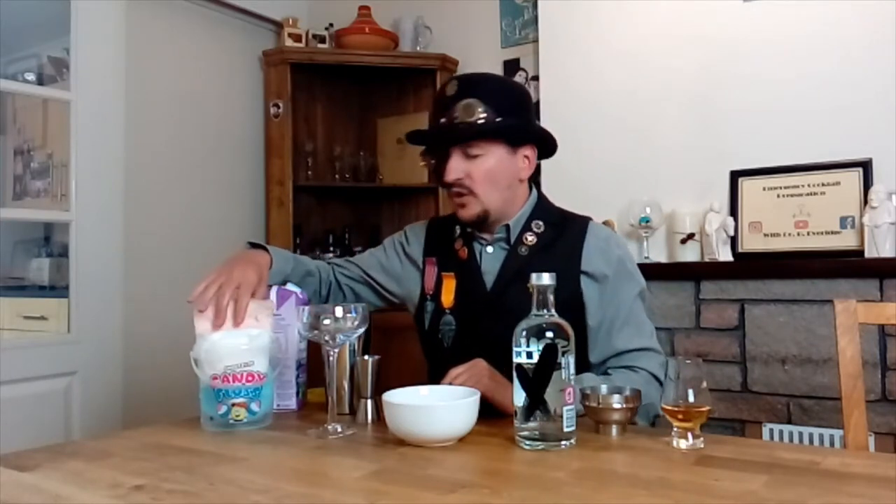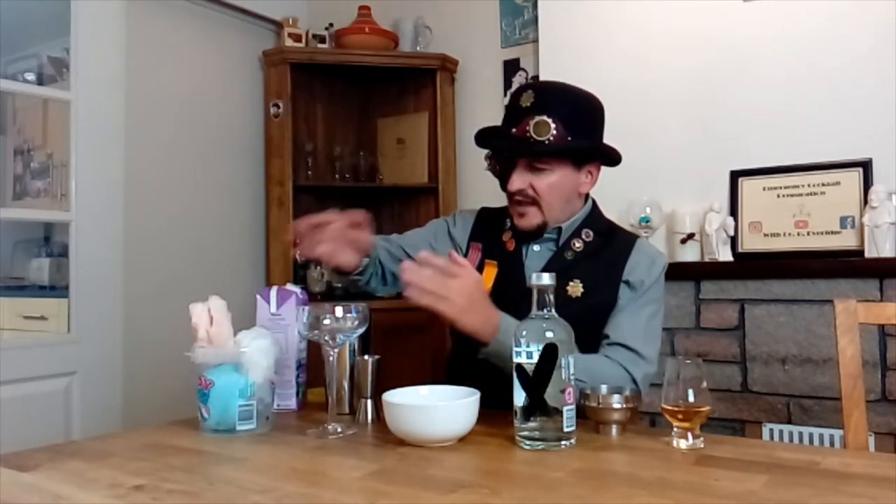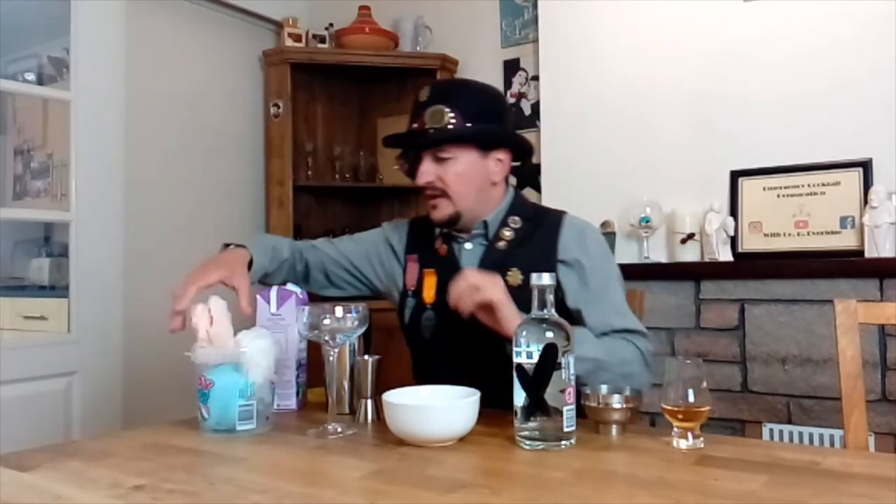A very splendid drink indeed, with a certain degree of razzmatazz to it. Very simple — only three ingredients. What you will require is vanilla vodka, grape juice (not grapefruit juice, grape juice), and candy floss, or as the Americans call it, cotton candy. You can use any flavor you want.